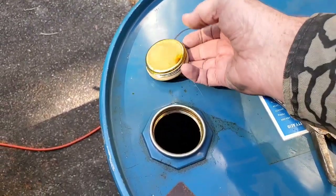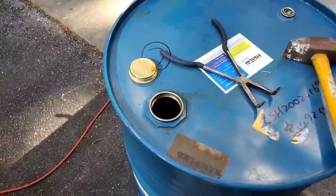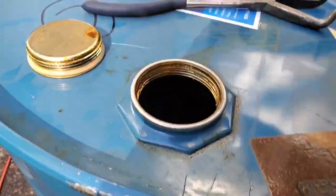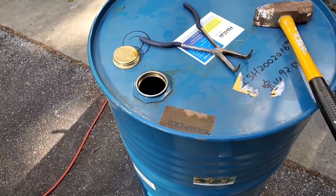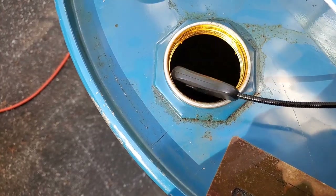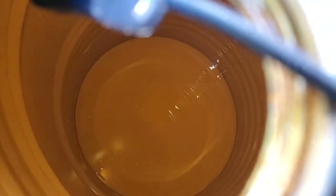It smells almost like mineral spirits but in a weird way. Let me get a flashlight. So I got my light on here - not focusing - there we go. It's got liquid at the bottom, not much though. So I'm going to pour this out and check it out when it's out.